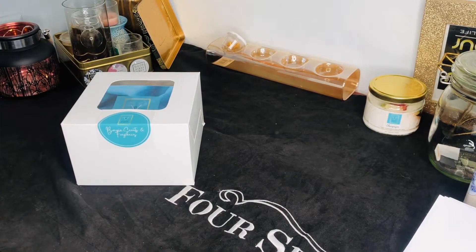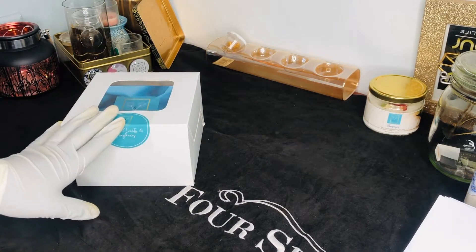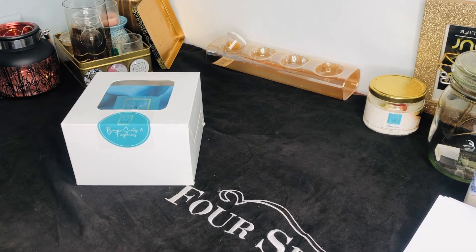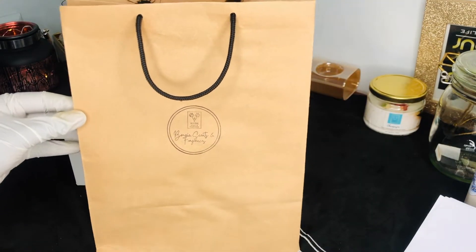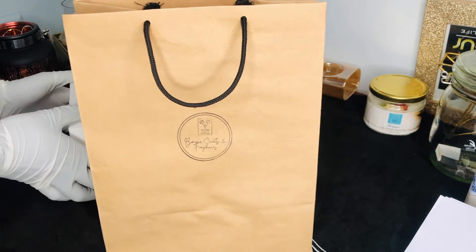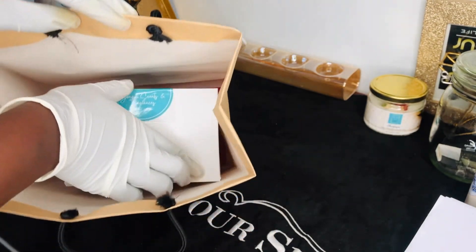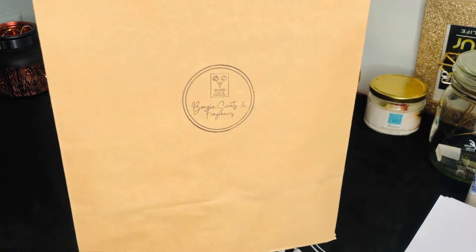At first when we started we just had this box only, but now we decided that especially when delivering to other places, you literally just want to carry it in something with a handle. So we also got these bags and put in our stamp. We put the box inside the bag like that and it is ready to go.